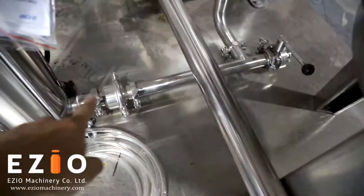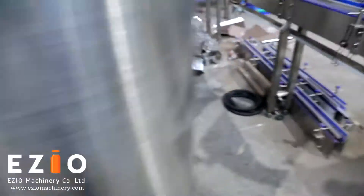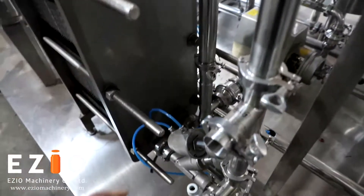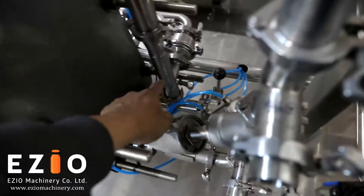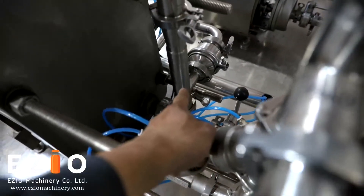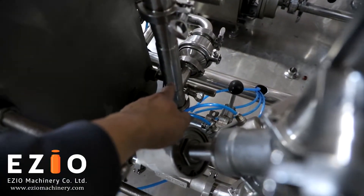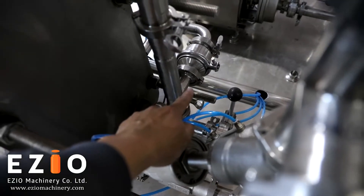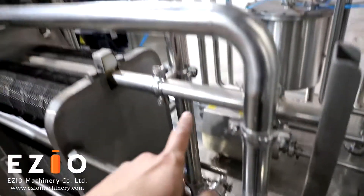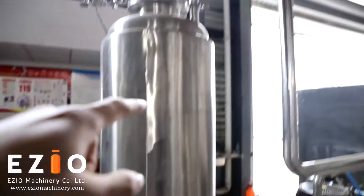The product goes from here to the heat exchanger. Then this pipe takes it out from here — the mixed product exits from this pipe. The CO2 comes from there. So the mixed product and the CO2 will start mixing from this point, then go up to the carbonation tank.